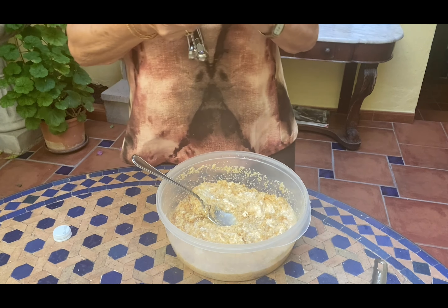Now the syrup. Again, I've halved the sugar — one cup of brown sugar instead of two. I don't use white sugar. We're going to add one cup of water and two teaspoons of fresh lemon juice, then reduce it.